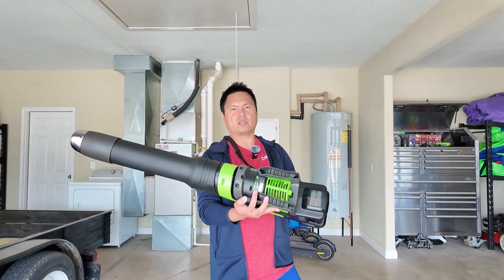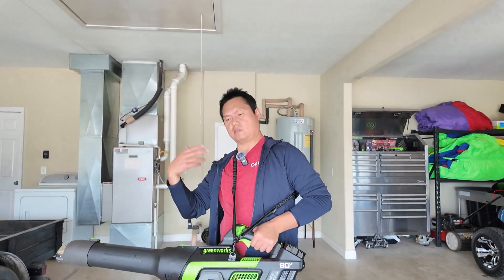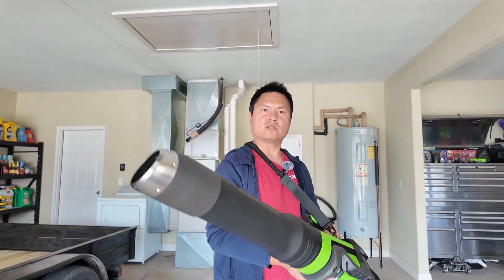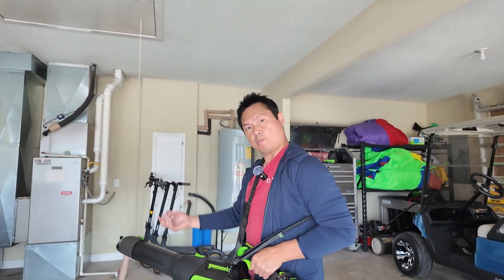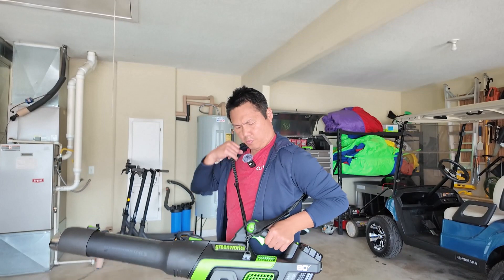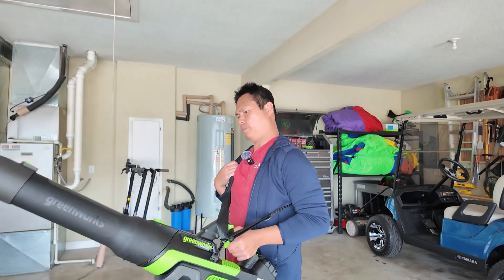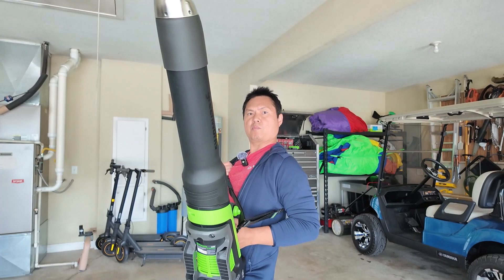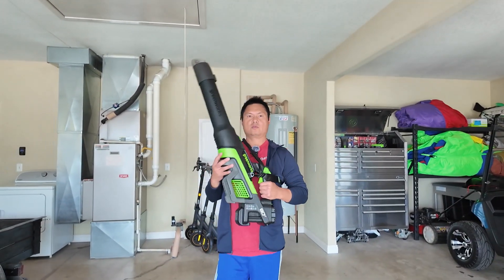It's quieter and has a stronger brushless motor - those are the main upgrades. You're getting 200 miles per hour wind speed. As you can see from the demo, it does the job and blows everything. Time is money, especially with family, so if you can afford it I recommend purchasing it. You can use it around the house and also after you wash your car - just blow it off for a streak-free finish. Awesome product. Until next time, take care!